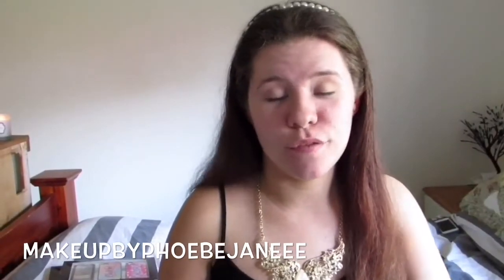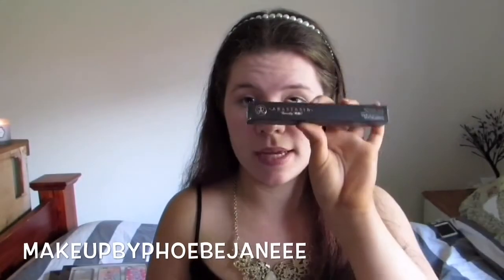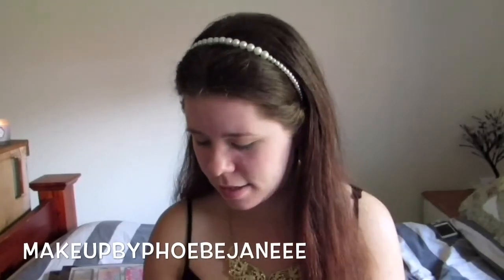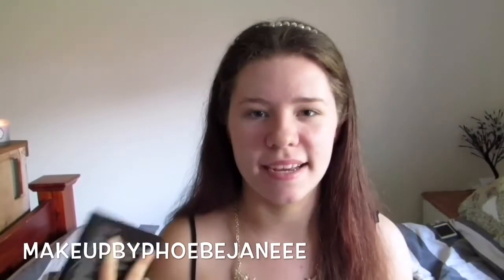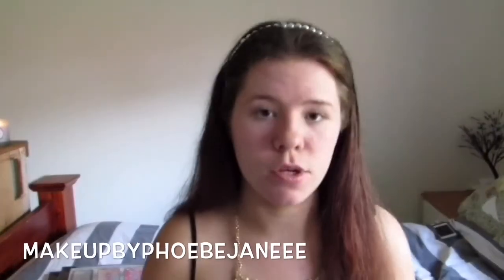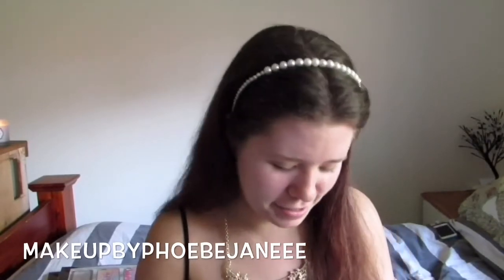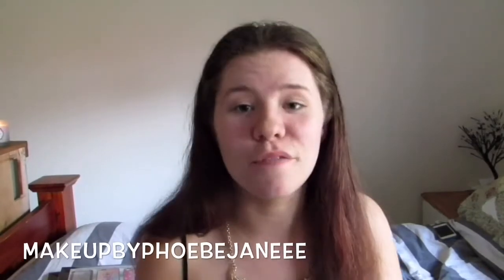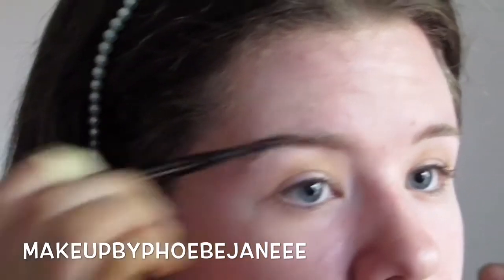I'm going to start off with what I got from Anastasia Beverly Hills - the Anastasia Brow Wiz and the Anastasia Contour Kit. The contour kit costs a lot more than I thought it was going to be but I guess you can always get refills. I'm going to use the Brow Wiz first to do my brows. I'm kind of nervous that this won't be my colour - I got the colour Soft Brown. It comes with a little spoolie on the end, so I'm just going to use the spoolie to brush through my hairs.